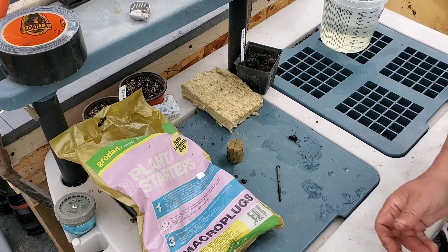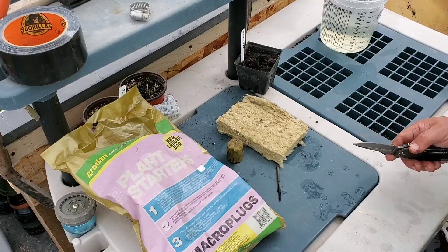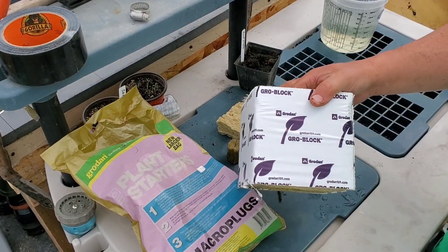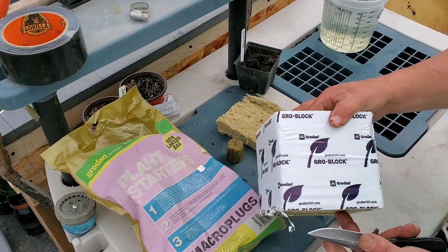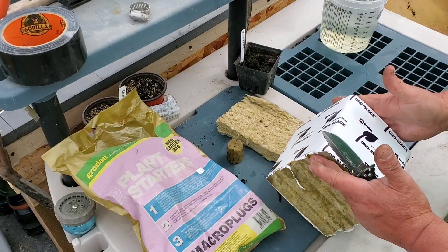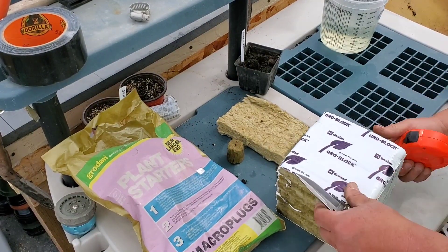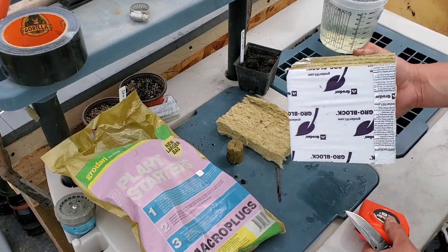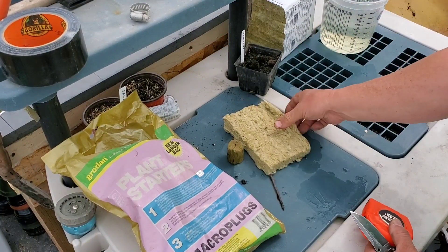I'm using these micro plugs right now because I want to use them up — I have a bunch of these. But what I found is a lot cheaper is to make my own. What I do is I'll take one of these larger Grodan cubes. The bigger the cube, the cheaper — this is about four bucks. It's about five and a half inches square. Then I'll take my handsaw and slice it like bread slices.